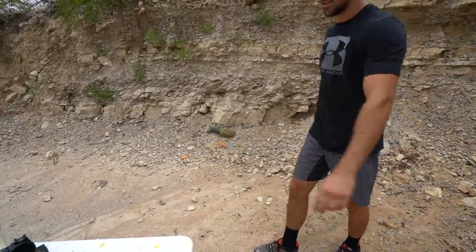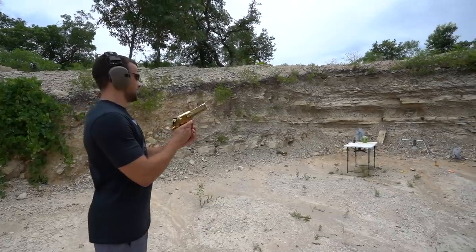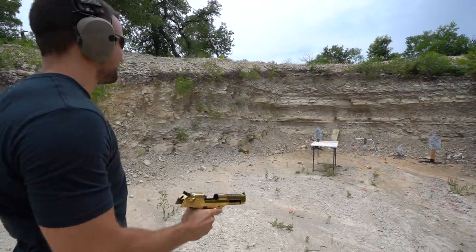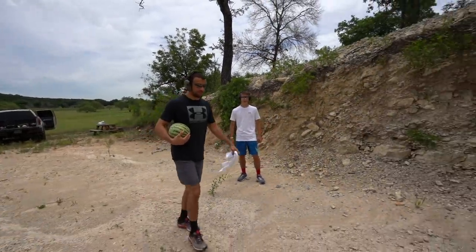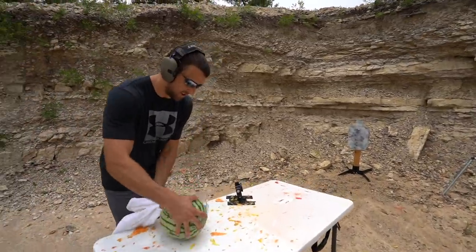These are usually pretty fun with the 50s — a little personal watermelon here. Disintegrated — oh I love it! The table's having a good first day on the job, just got this table. It's holding up pretty good, I think.